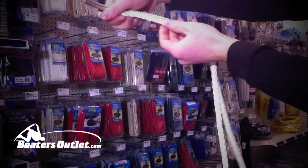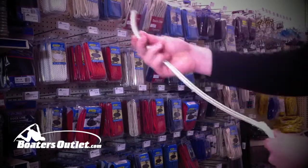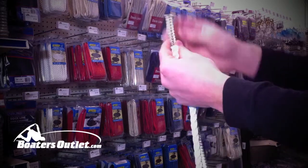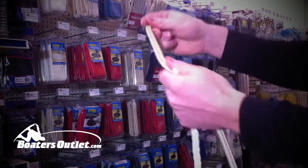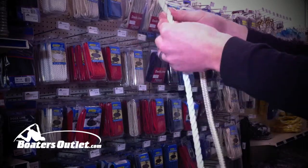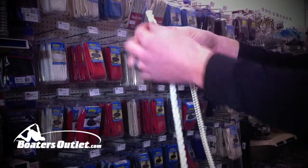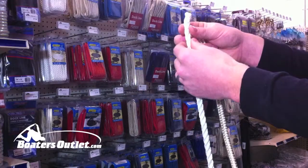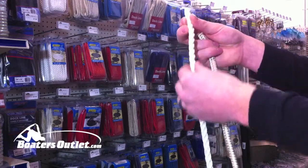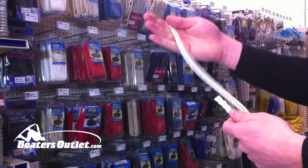Here I've got an example of a twisted nylon rope and a double braid. Double braid is definitely the stronger of the two — it'll be a little more durable. You've got a nice braid on the outside as well as one on the inside, so it's going to be super strong. With the twisted nylon, it's basically twisted strands of nylon rope as you can see there. It is strong, but if it ever comes unraveled that can be kind of a pain. Also, twisted nylon tends to stiffen up and yellow over time, but it tends to be a little less expensive than double braid.